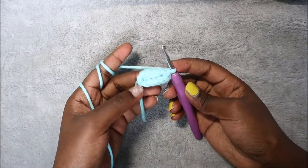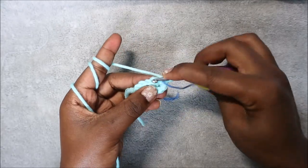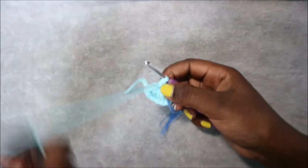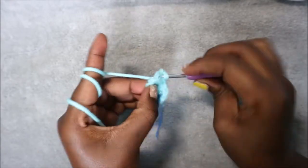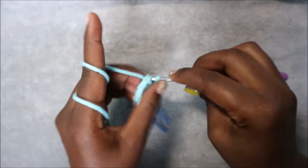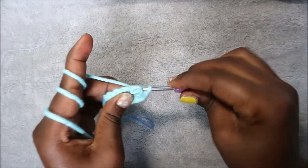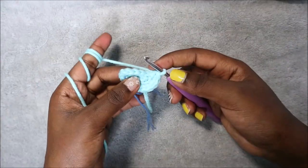We have a total of 12 stitches. In our second round we're going to do single crochet in the next three stitches, then increase three times. Single crochet one, two, three, then increase in the next stitch, and also increase in the next stitch, and increase in the next stitch.